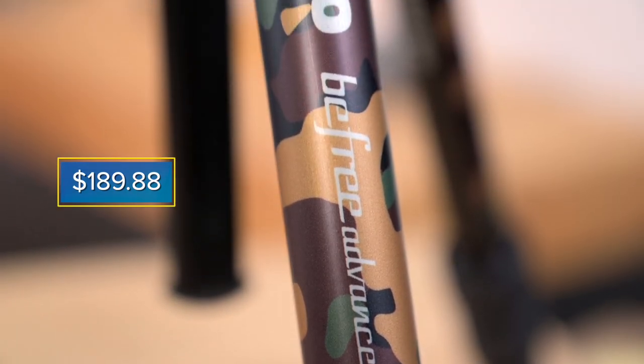For $189.88 you can make this tripod part of your setup. Just visit any of our 7 locations or online at bedfords.com. My name is Tyler with Bedford Cameron Video, and we'll catch you next time.